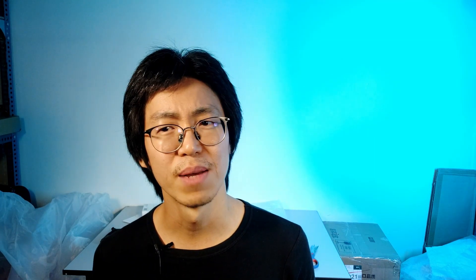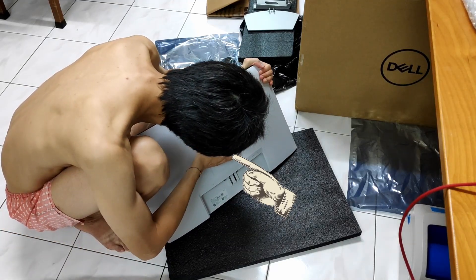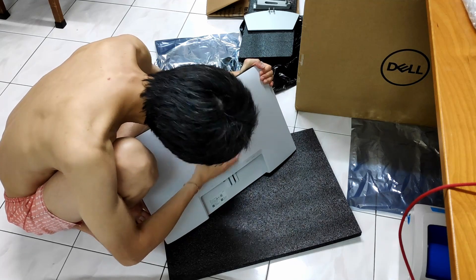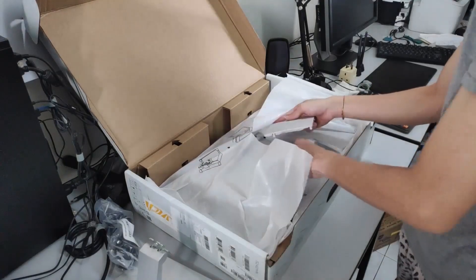Then I brought my attention to the LCD panel itself. Surprisingly, I found out that the VESA mount at the back of the panel is closed with a mount cover. If this is a new Dell monitor, its VESA mount should be exposed instead of being covered. How should I access the VESA mount point if it is covered in the first place? Opening the cover requires some difficult prying work. Check out this video where I place the cover on it.